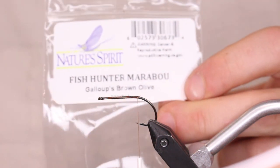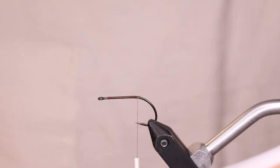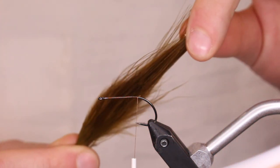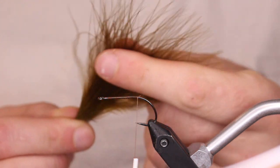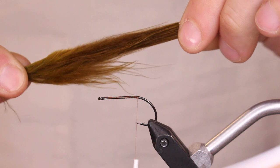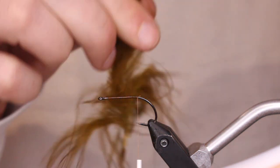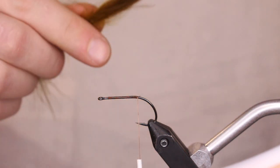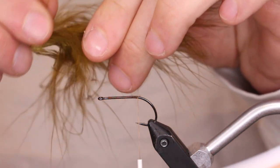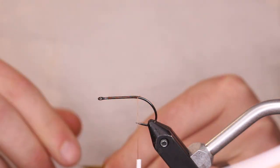For the tail we're going to be using Fish Hunters Gallops Olive Brown — there's also just a regular olive brown that looks very similar. With this we're going to do a longer tail. I like to make sure all my fibers are the same length, so we grab them by the point to brush down, which keeps a lot of those fibers around the same length so everything flows really nicely.